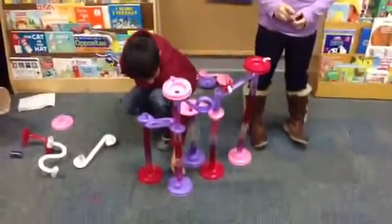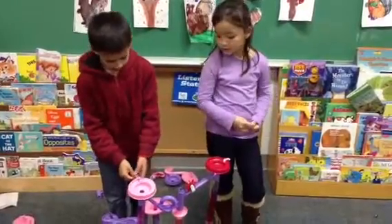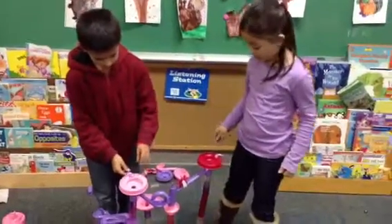These ones go down, and these are the starters where we put the marble. Okay, Jessie, can you show me, is there a diagonal?